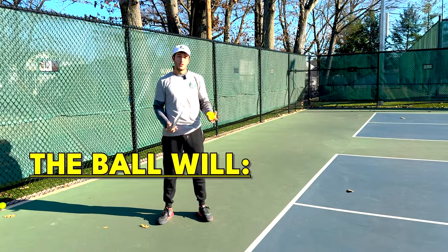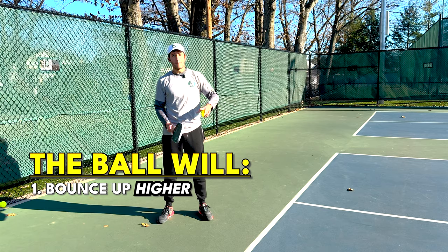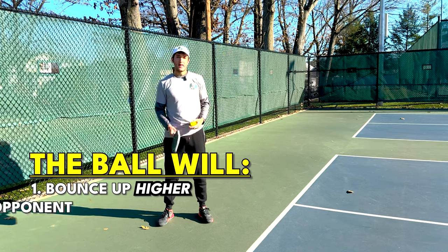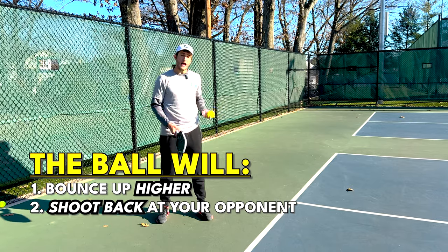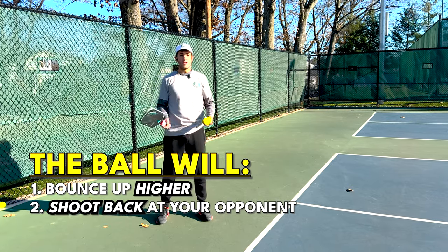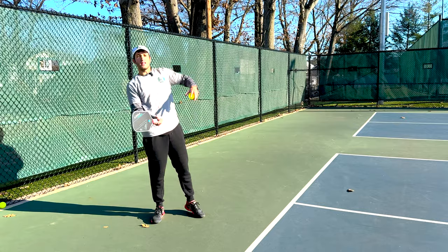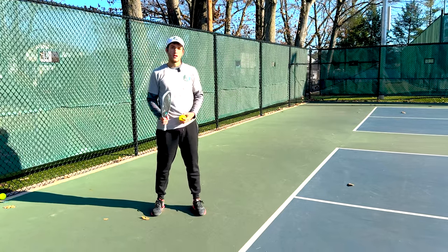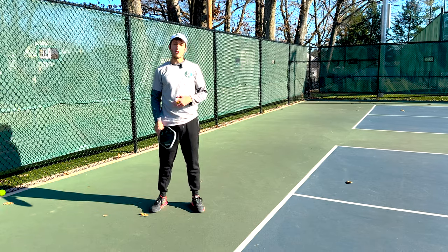What that's going to do is make the ball bounce up higher when it bounces up for my opponent to return it, and two, it's going to shoot back at my opponent so that he's hitting off his back leg with more force behind it as he goes to try to hit it. Those two things are going to be super advantageous.